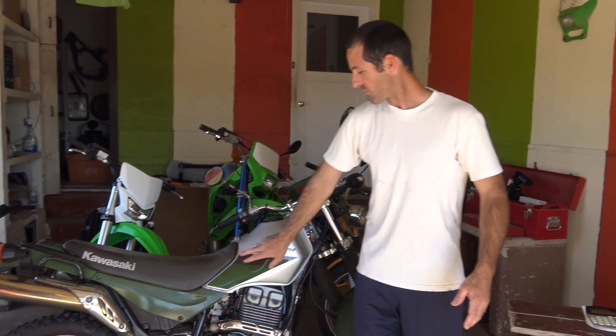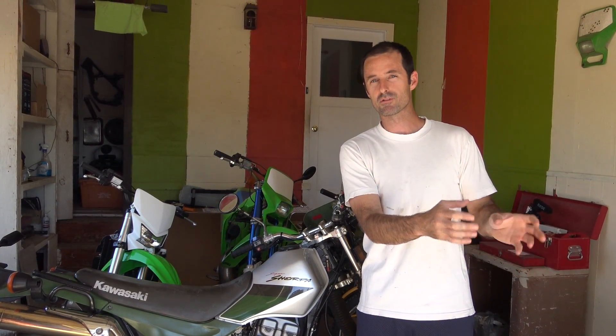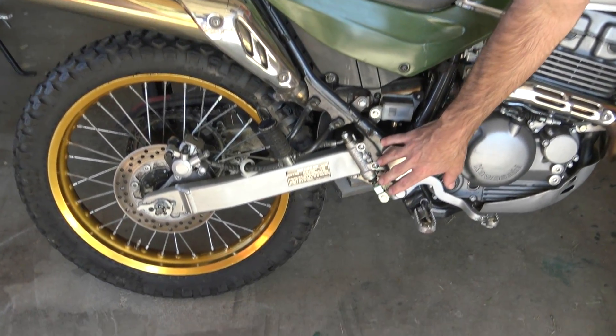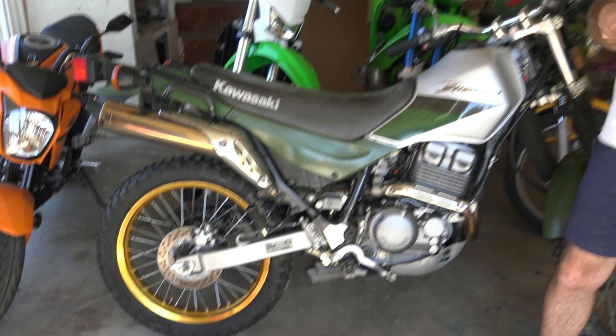Thank you to everybody who voted in the poll last time asking what we should do for the next video. Most of you want to see more about the Super Sherpa. So right after we finished Jake and Jen number two, I took apart the master cylinder again off camera, cleaned it out really good, put it back together and reinstalled it on the motorcycle. We picked up at that point filming another video this week.